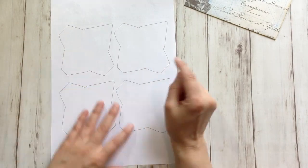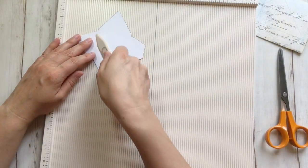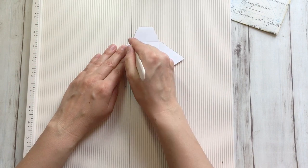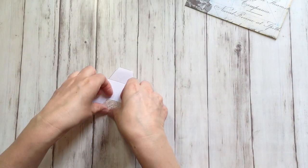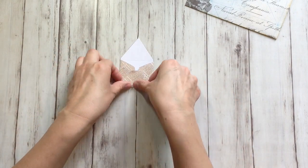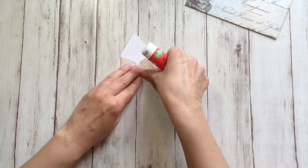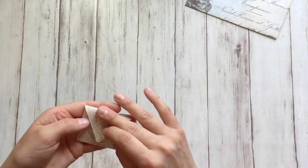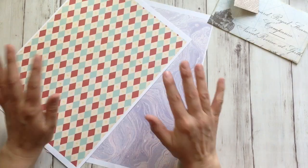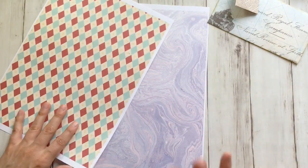For another example, I'm going to cut one of these small ones. I'm going to score from corner to corner, fold, fold — side parts first and the bottom parts — then some glue on the bottom parts and the top flap.